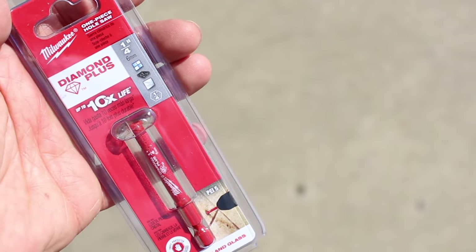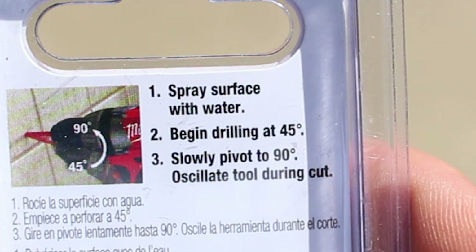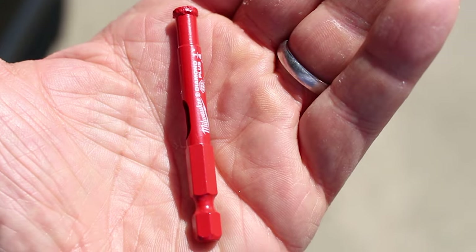This is the Milwaukee Diamond Plus Mini Hole Saw for drilling through tiles. You can use it for porcelain, ceramic, granite, tile, glass, marble, slate — you name it. You want to spray the surface of your tile and then begin drilling at a 45 degree angle, then slowly pivot it to a 90 and oscillate the tool back and forth. We'll show you how to do this.